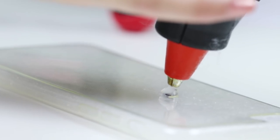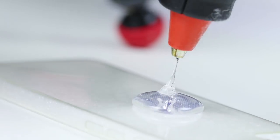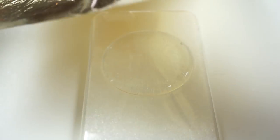Now hold the glue gun directly above the phone case and start squeezing steadily. You basically want the glue to flow outwards like the shape of a clear slime. Keep going until the glue is close to the edges but not spilling over. Now you have to work quickly but carefully.